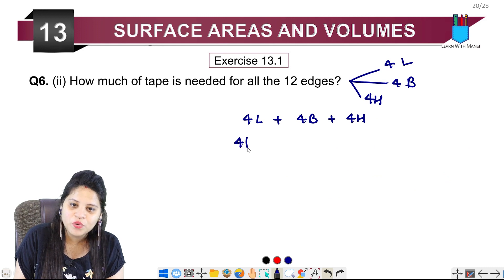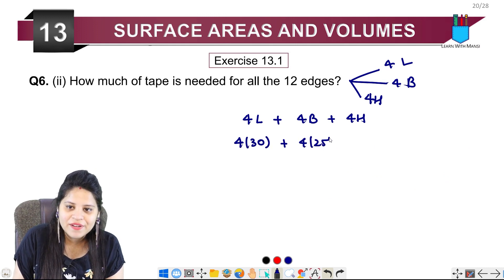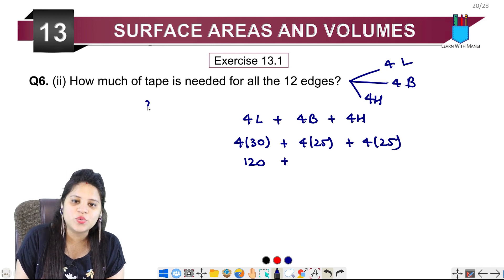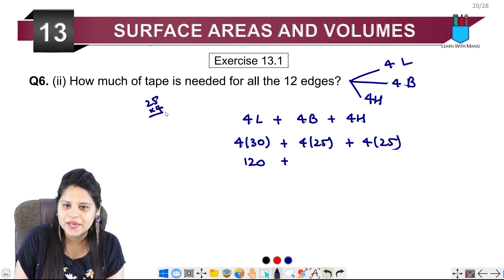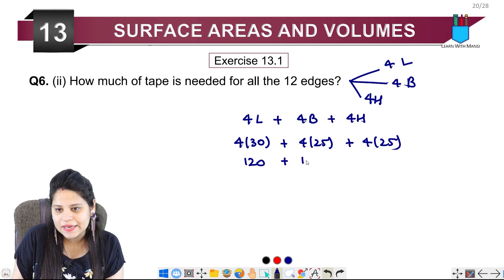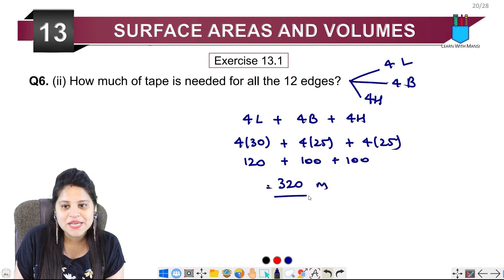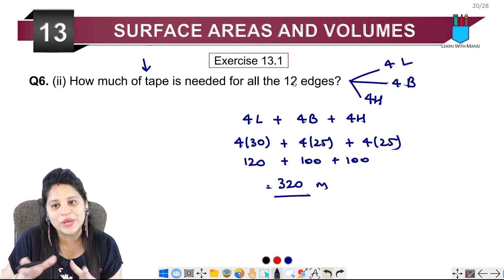So we calculate: 4×30 + 4×25 + 4×25, which gives 120 + 100 + 100 = 320 cm. So 320 cm of tape is required to tape all 12 edges of the greenhouse.